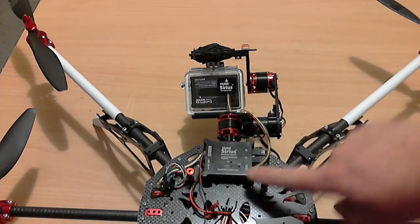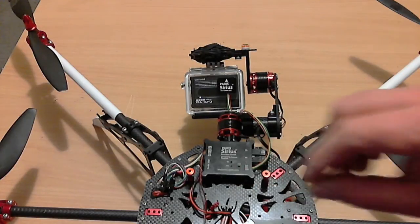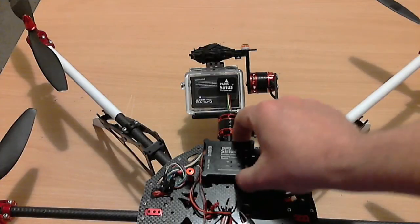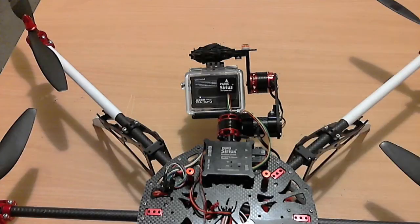The pricing is a tiny bit higher than the other models out on the market, but that's because you're getting all the metal fittings, a better controller, and more importantly, you're getting it pre-calibrated and pre-loaded with a profile ready to work on this gimbal.